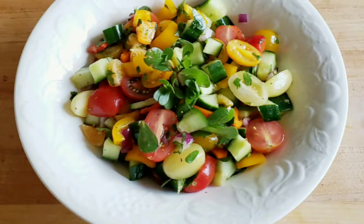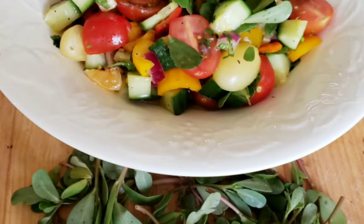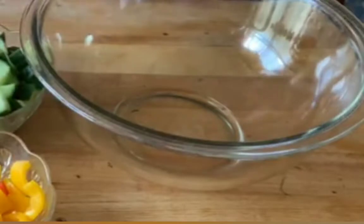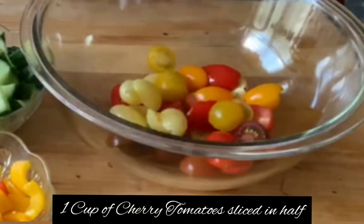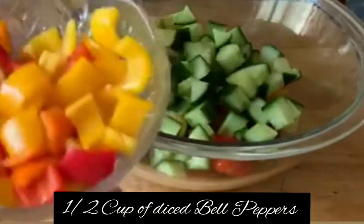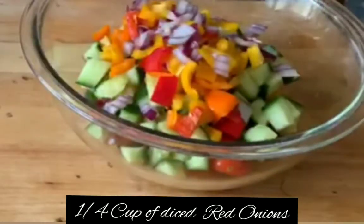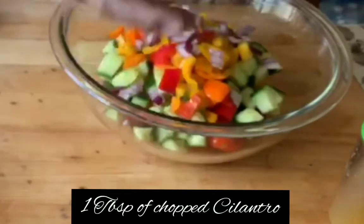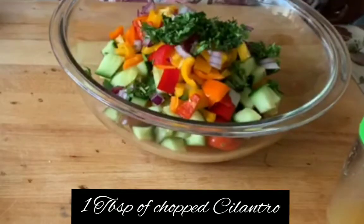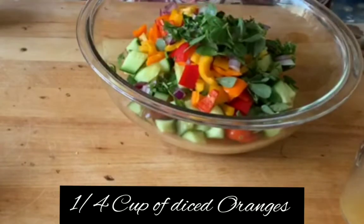Today we will show you how to prepare a simple and nutritious salad using purslane. In a bowl we take one cup of halved cherry tomatoes, one cup of diced cucumbers, half cup of diced bell peppers, one fourth cup of diced red onions, one tablespoon of chopped cilantro, one fourth cup of purslane leaves, and one fourth cup of diced oranges.